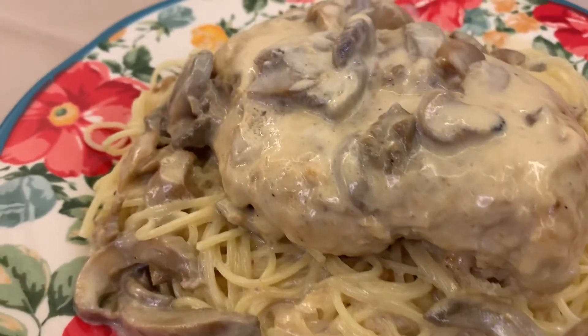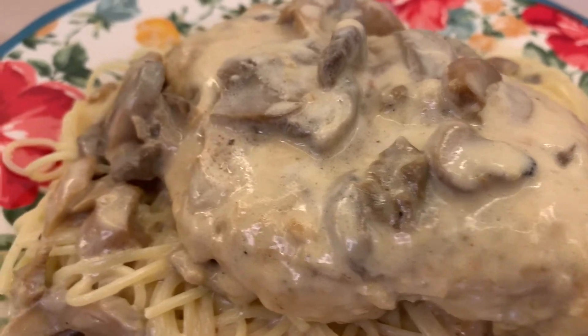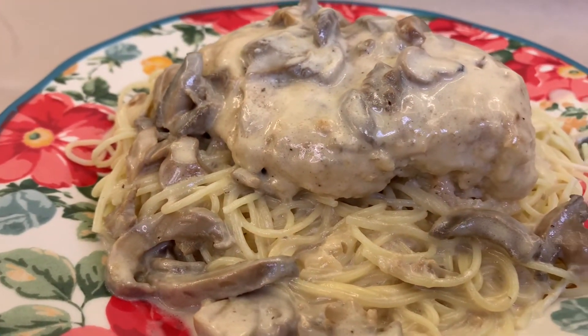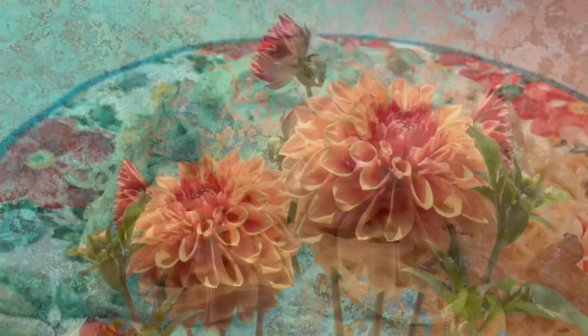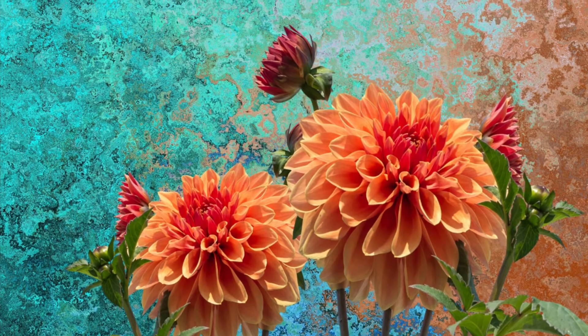I hope you liked this video, and if you did please give it a thumbs up. If you're interested in seeing more videos like it, click the subscribe button and the notification bell so you'll be notified when I post new videos. Thank you all so much for watching, and I hope everyone has a blessed day!